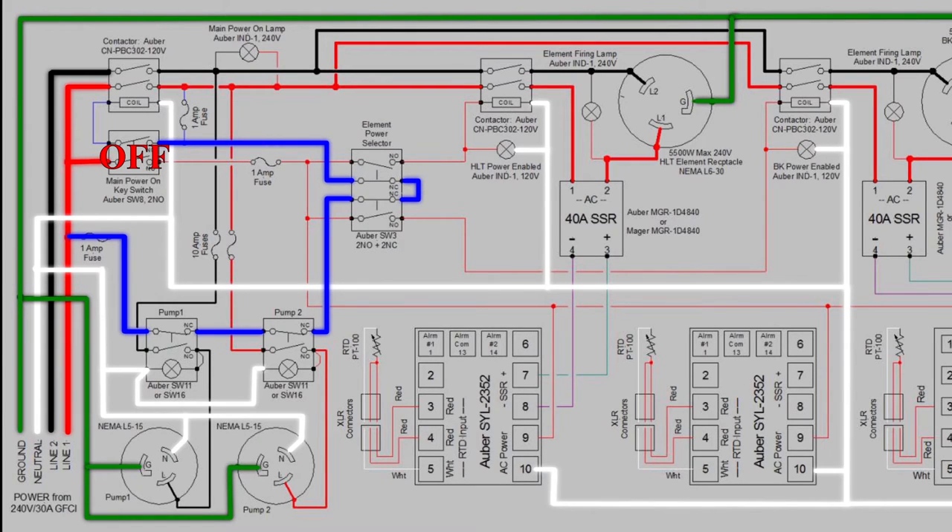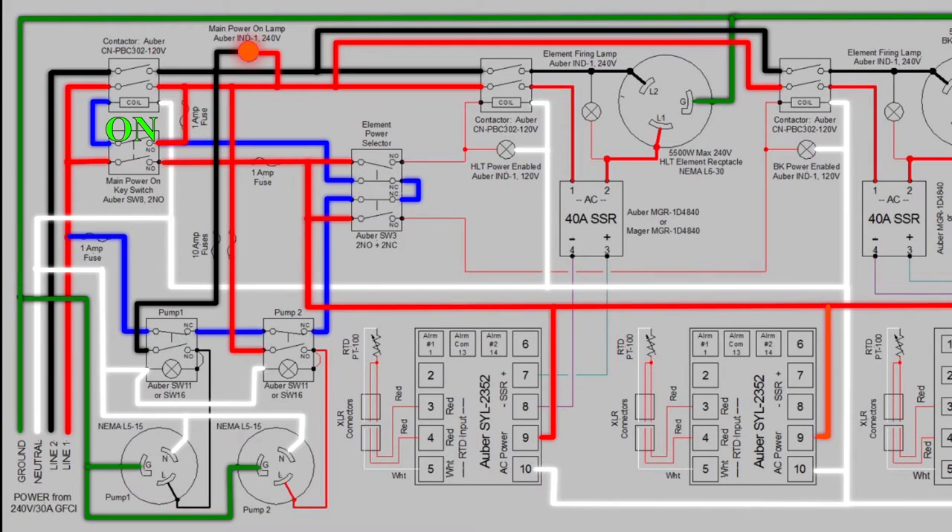Once the element power switch is turned to the off position, the circuit will then flow to the main power key switch and allow the entire system to be energized. Once the main key switch is turned on it energizes the rest of the components and the interconnect makes a continuous connection to keep the system powered on until the main power switch is turned off. When the PIDs receive power they automatically start reading their corresponding temperature probes and, depending on the previous setting, will begin sending signals to the corresponding solid state relays. Because the elements are switch controlled, the SSRs can receive a signal to fire but will not have power until the element switch is turned on.